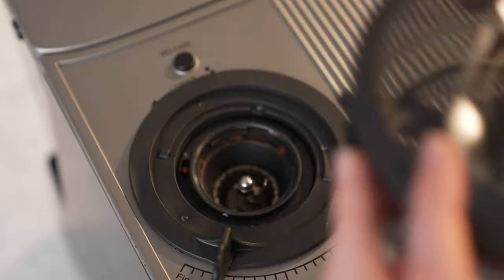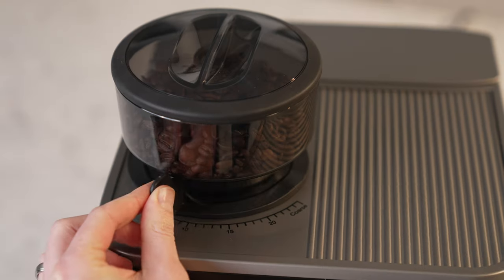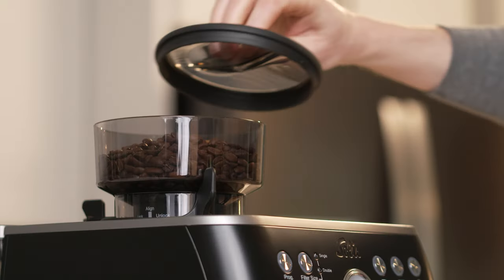First, you'll want to place the double shot basket into the portafilter and install the hopper according to the manual. Don't forego those manuals — we all know there are manual readers and non-manual readers out there, but don't be the latter. Go ahead and set the grinder setting to five and then add coffee to the hopper, making sure the hopper gate is open while you do this.